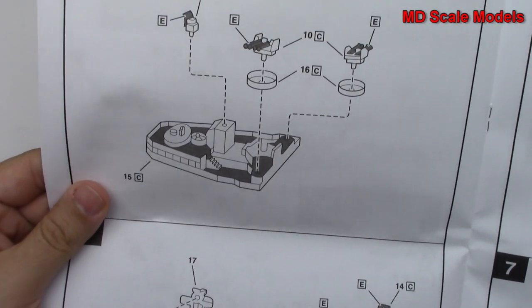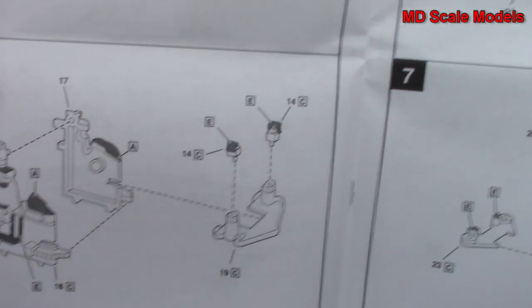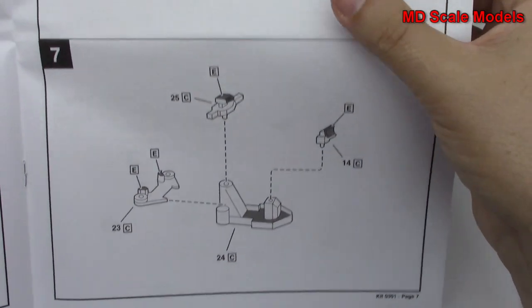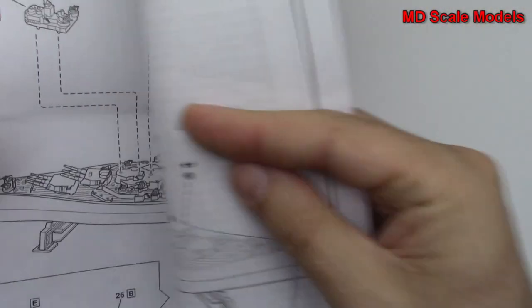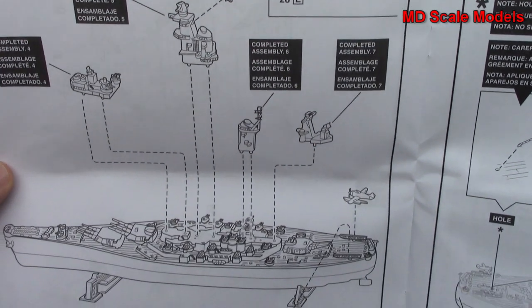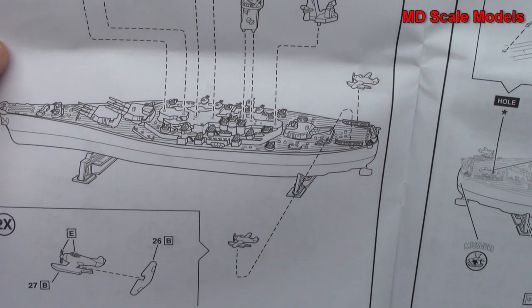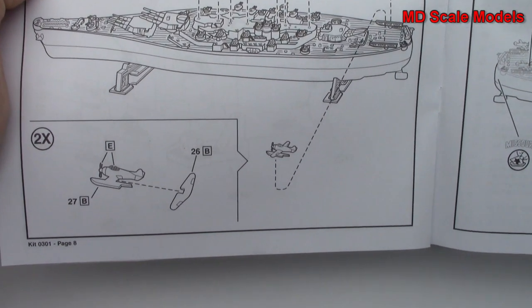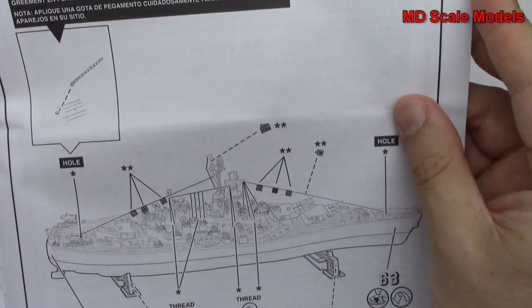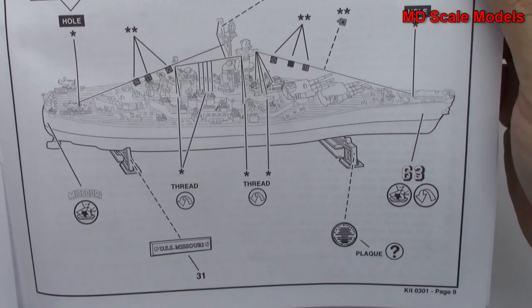We start building the bridge here, with more details that are all mounted onto the main deck, as well as the little planes. Then there are some rigging details shown as well.